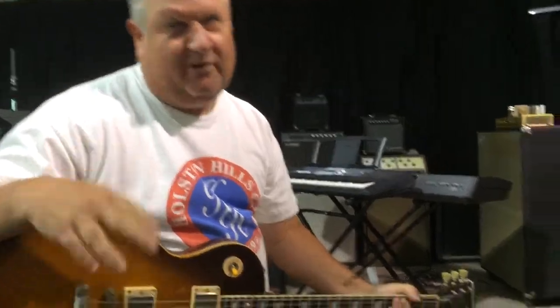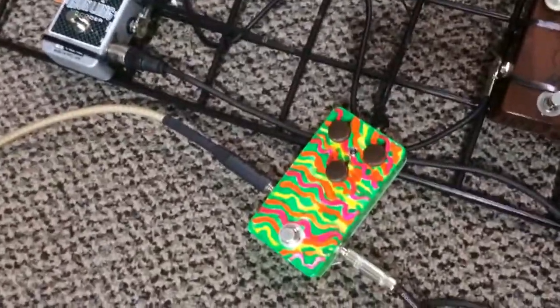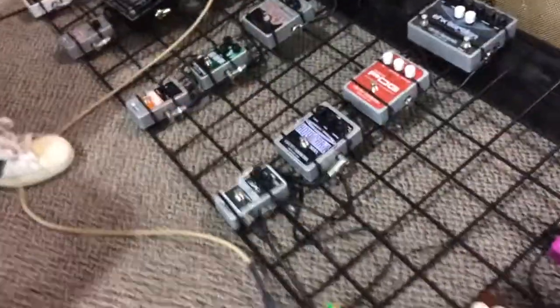Hey guys, it's Mike down at Mad Pedals. We got a new pedal we're going to show you and demo today. It's called the Mad Pedals Psyger Drive. This pedal is handmade. It has a special circuit developed only in our shop. It's got some components that very few people even know how to get a hold of. And it pretty much sounds like a clown on steroids. So we're going to do a little demo for you.